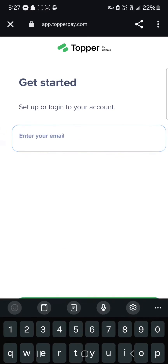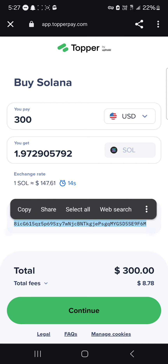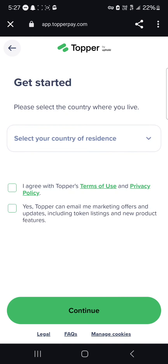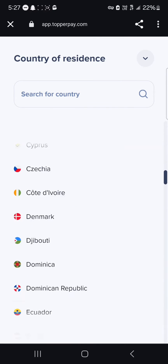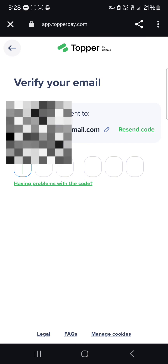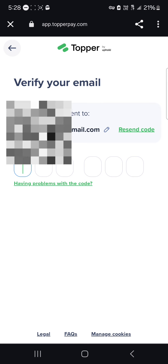Your wallet address is already stored — you can see your wallet address here and it checks out. Click on continue, enter your email, then click on continue once more. Select your country of residence, and a verification email will be sent. Once you've entered your country of residence, a verification email will be sent which you simply input on the next screen.